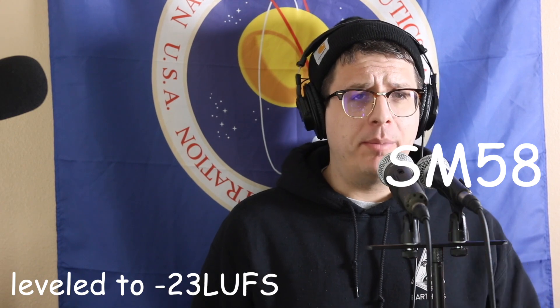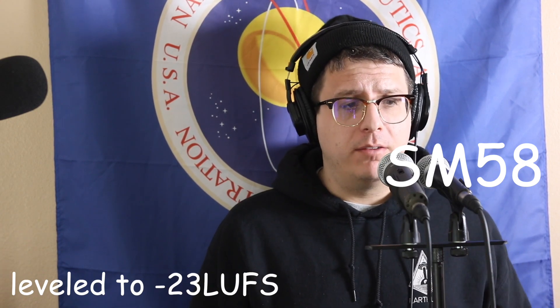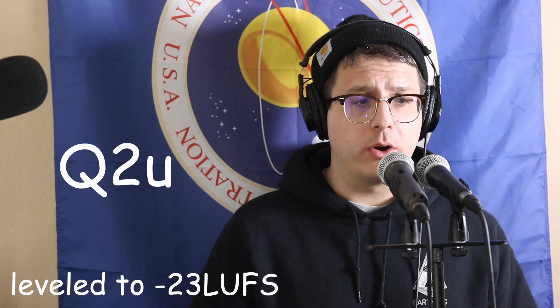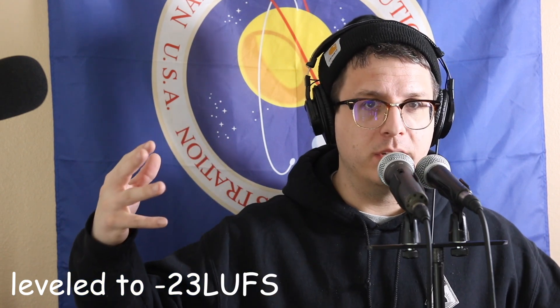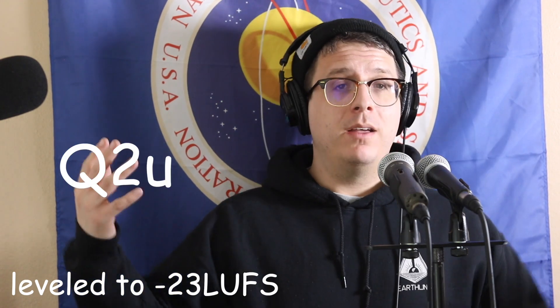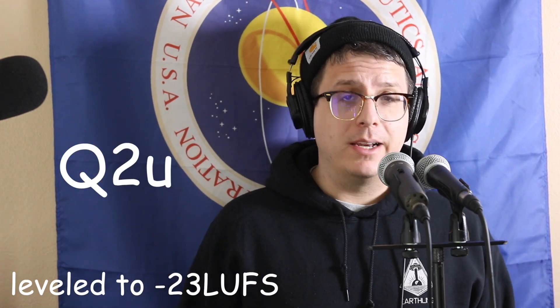Now I am about six to nine inches off of the microphone, which some people may be doing when they record. Obviously I do recommend getting a lot closer to the microphone to improve the signal to room noise ratio, but if that's not something you're going to do, this may be what kind of sound you're getting out of the microphone.